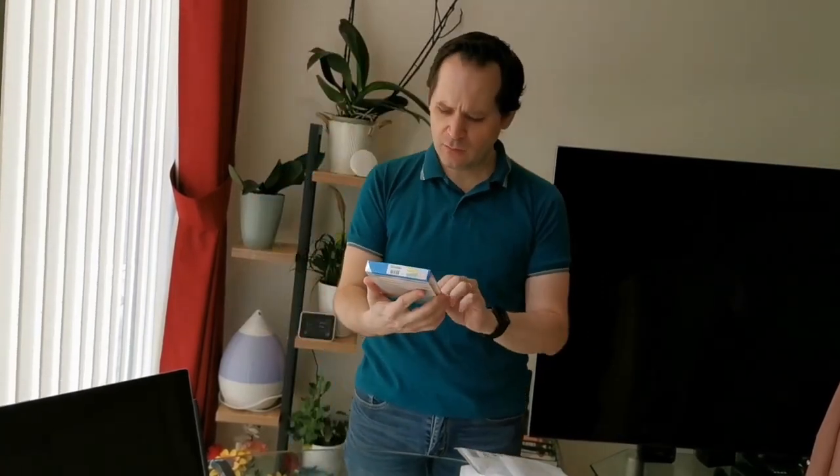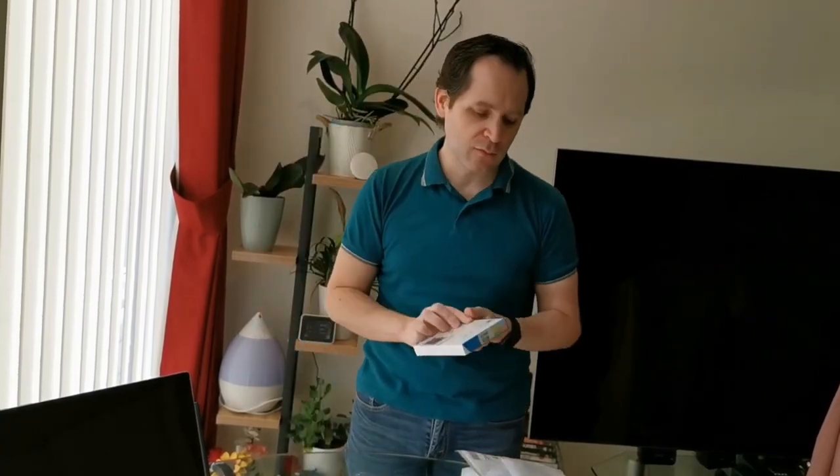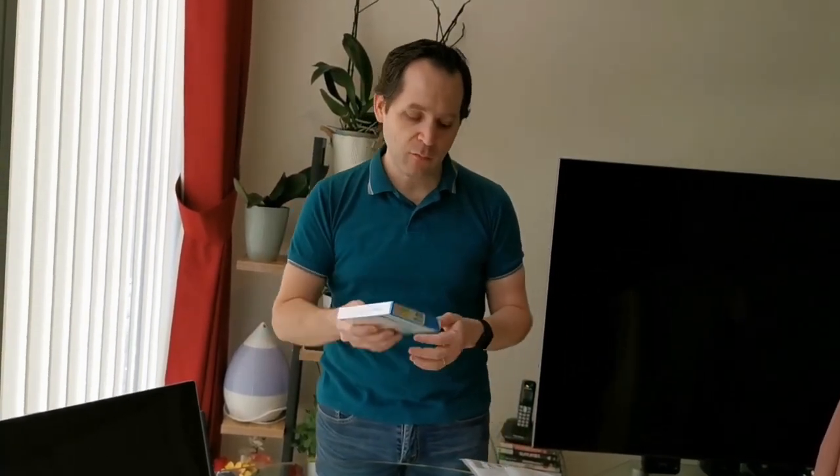This one is a Microsoft 365 family pack. I'm not quite sure why they gave me a physical thing — it's just a subscription to Microsoft services for one year. So thank you, Microsoft!